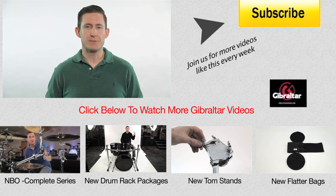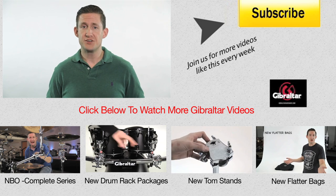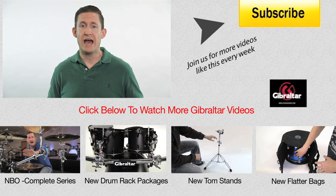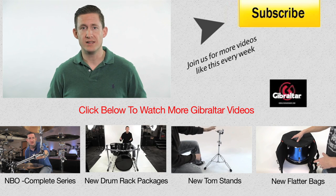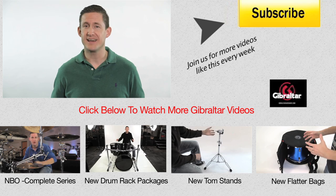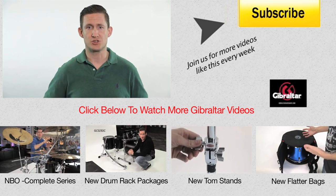That's it for this segment of Two Up, Two Down. Thanks for watching. We have a lot of videos in the Nothing But Options series, so make sure you subscribe so you don't miss out, or come to our channel where we have all our videos in the Nothing But Options playlist. If you're interested in a full parts list of any setup in this video, there's a PDF on our website — find the link down below in the description.